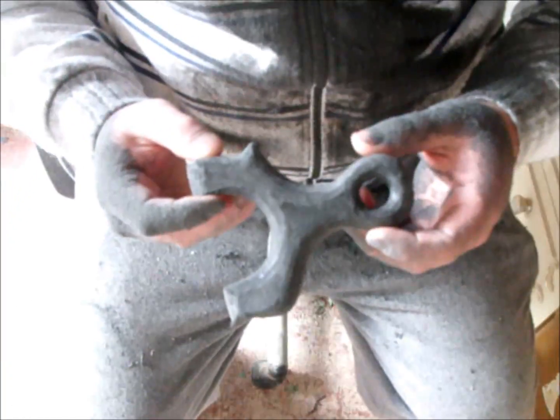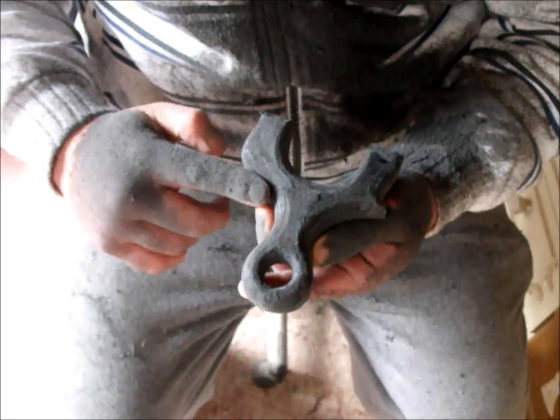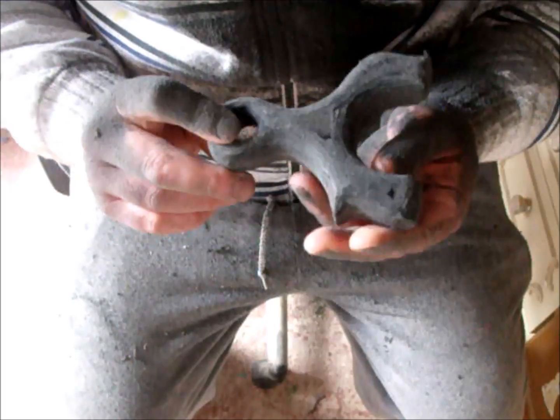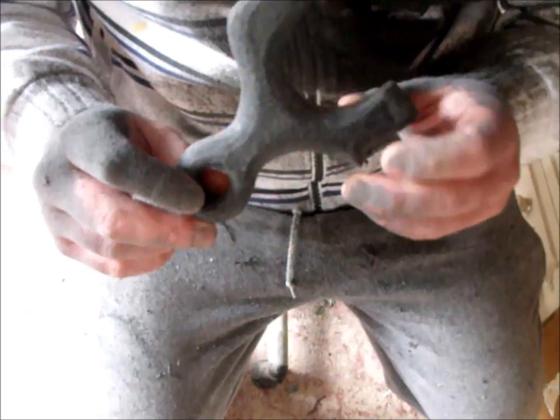Okay guys, you've just seen me rough shape that side. It's only a rough shape, just getting the curve right. Already feeling nice. Still got to do the other side, so what I'll do now is get this side done exactly the same as I did that side, and then I'll get back to you.